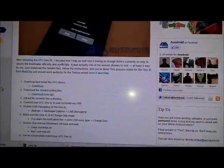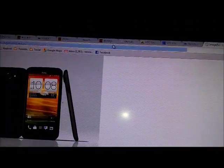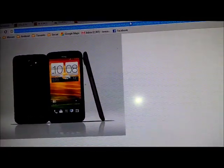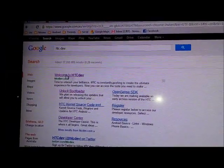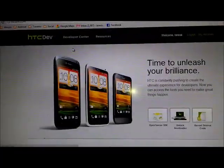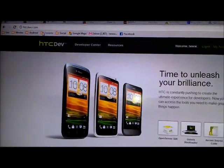Now we're going to go to the option of unlocking your bootloader. In your web browser, just type HTC Dev. The official website is htcdev.com.